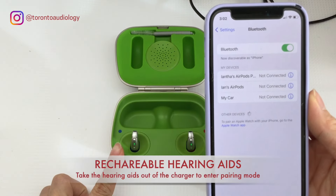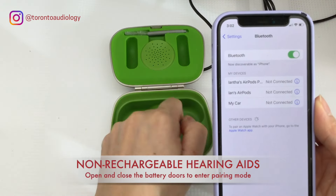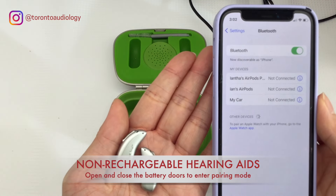If you have rechargeable hearing aids, you'll need to put them into the charger and take them out to put them in pairing mode. If you have non-rechargeable hearing aids, just open and close the battery doors.